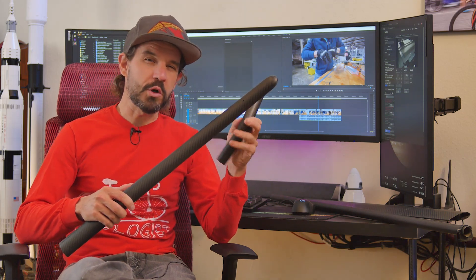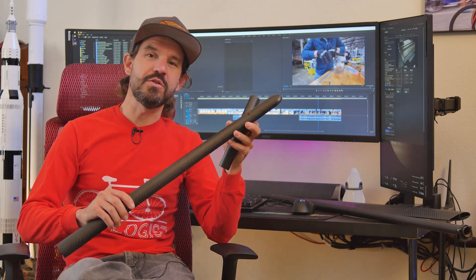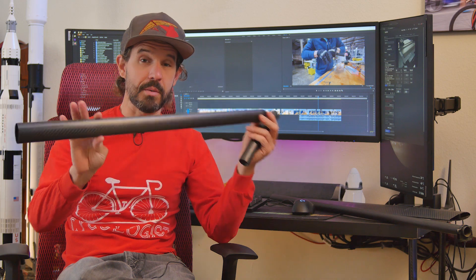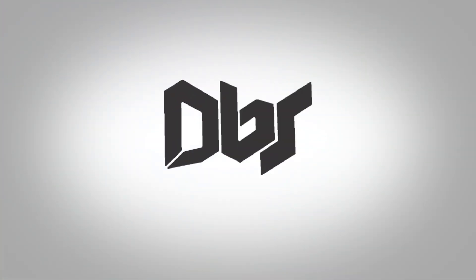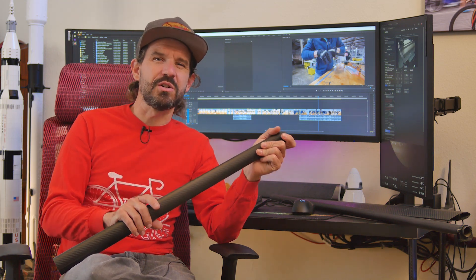Let's talk about carbon fiber, or more specifically, a novel way to manufacture tubular shaped carbon fiber parts — trapped rubber molding. I didn't exactly develop this technique; I just kind of had to figure it out on my own, as there's not a whole lot of information out there about it.